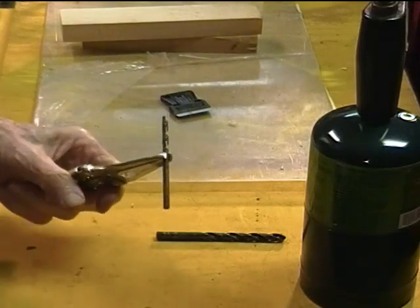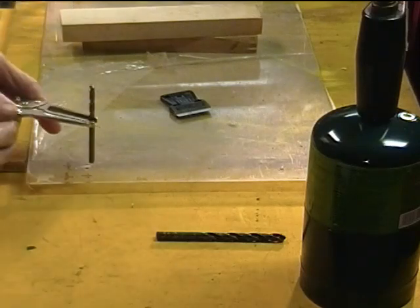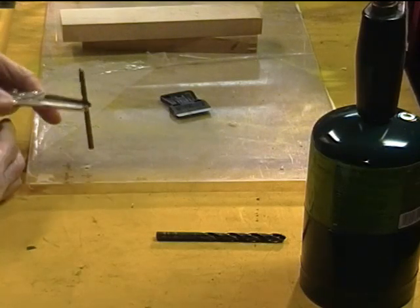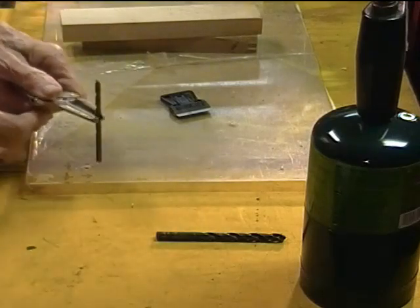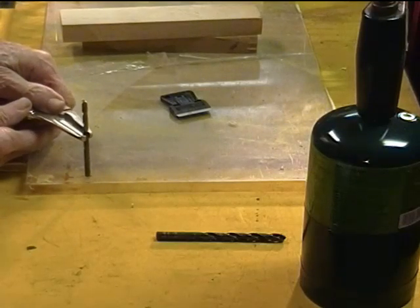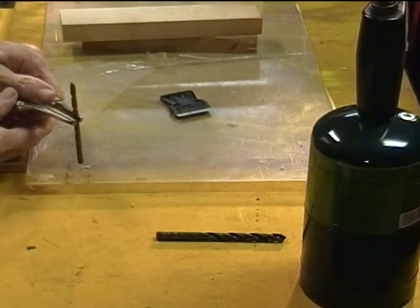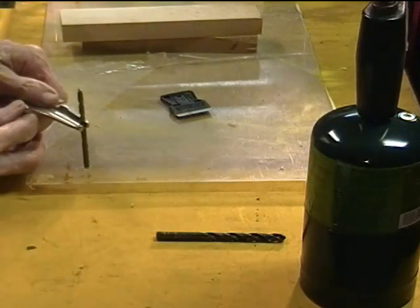Just a couple more tips. Once the heated drill bit touches the mark where you're going to make the hole, as it starts to melt it gets kind of slippery. So it's nice to have a vice grip type of attachment so that you can keep control and it doesn't slide. And if you didn't heat the drill bit hot enough and it cools before the hole is complete, simply reheat the drill bit and stick it back in the hole and go all the way through.